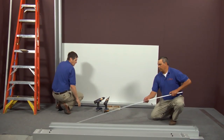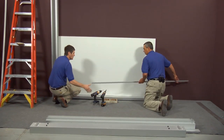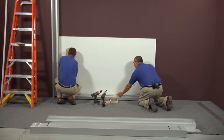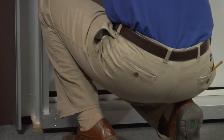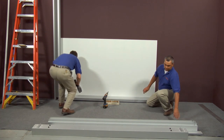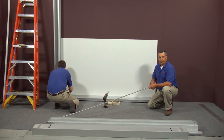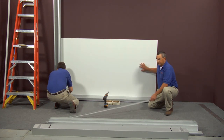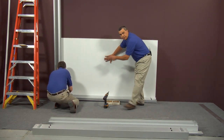At this point, you're going to put your base trim down for your back panel. These come in a stock size, so you'll have to measure your back panel and cut your trim according to the back panel size. After you've got that done, you'll secure it to the wall.